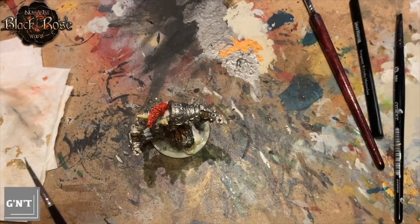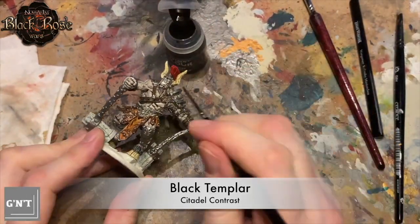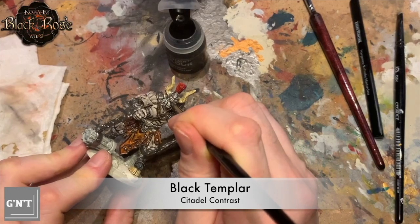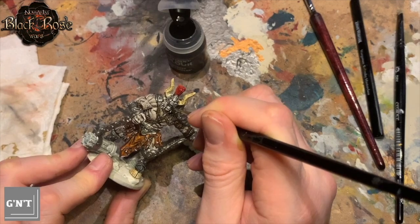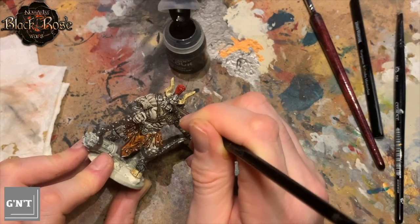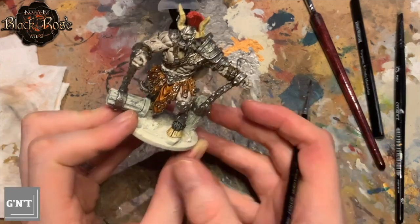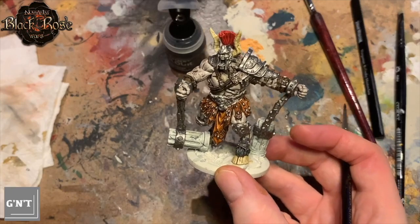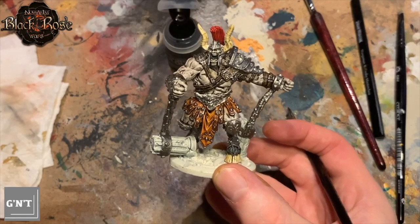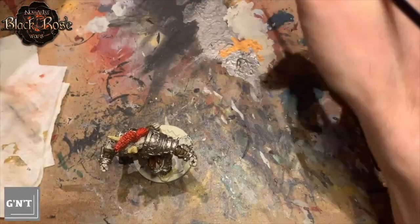The next one we move on to is Black Templar, which we use on the mouth. Just putting Black Templar in the mouth, making sure to leave the teeth alone as best I can — I don't want to have to go over those teeth again. That little step really heightened the face — it made the face just perfect.